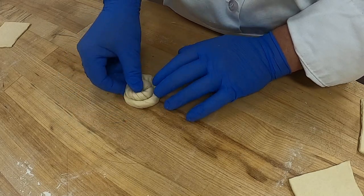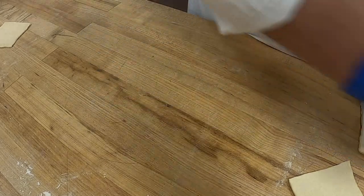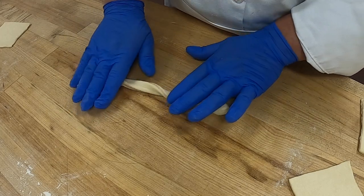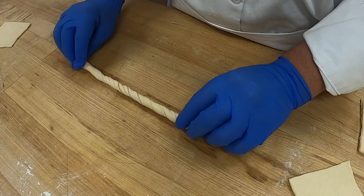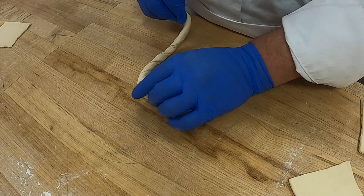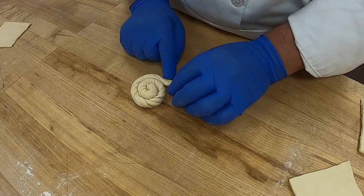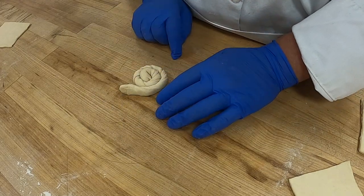Then tuck underneath. You don't want to make a turban — you don't want them to be real high. I'll do another one. So again, just stretch your dough a little, start to twist. As you're twisting you can stretch it just so it gives you that spiral. You can see the spiral that's in the dough, and then start going around. See how it looks like a snail?